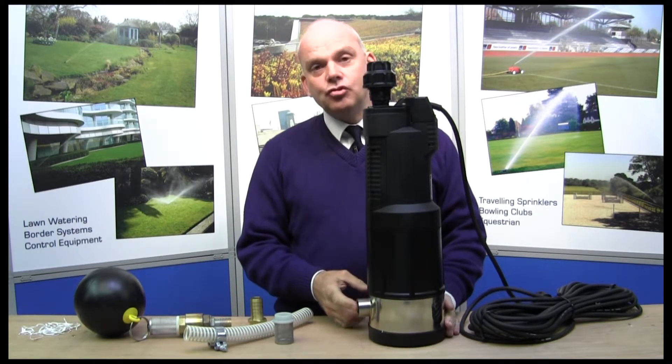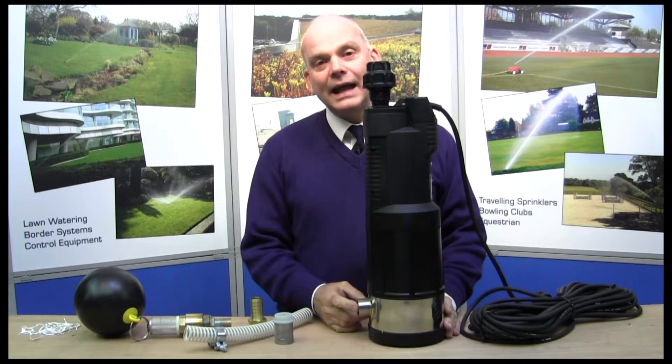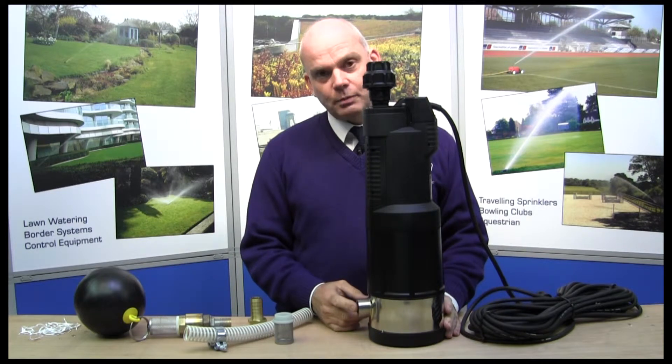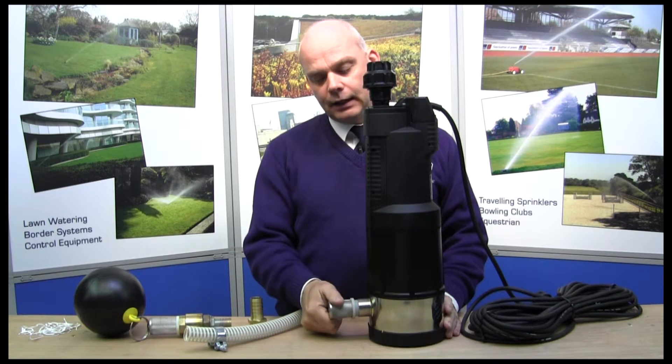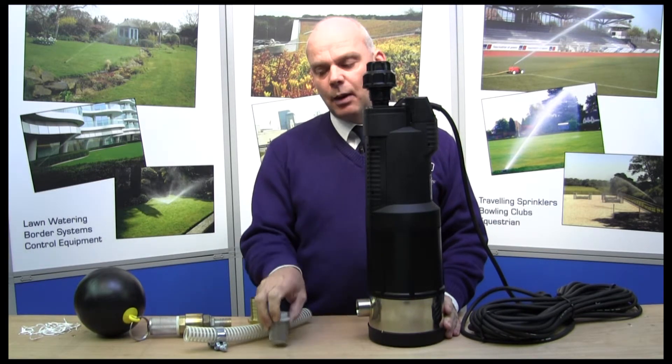The inlet fitting can be treated a couple of ways. If you're going into a normal tank that's being mains filled with just mains water, then a simple strainer is fine — that can screw on there like so, and it just protects the pump from any debris that might be in there.